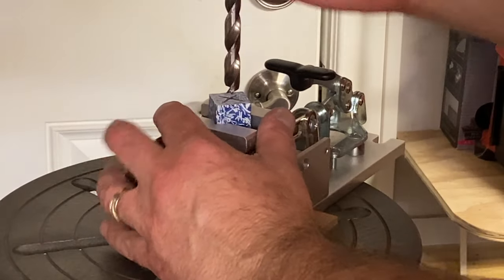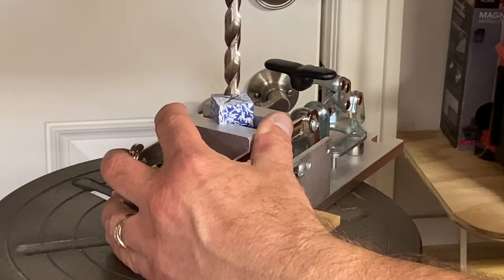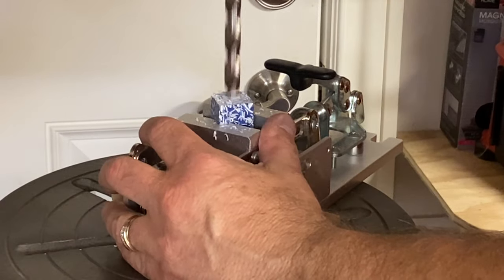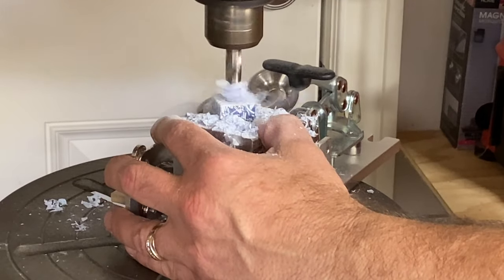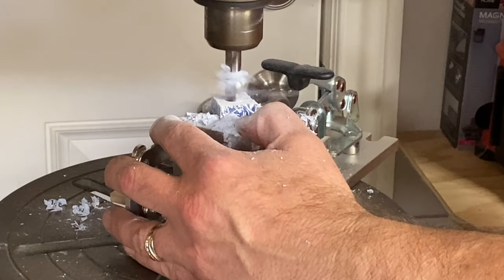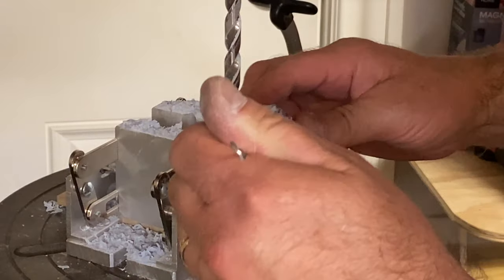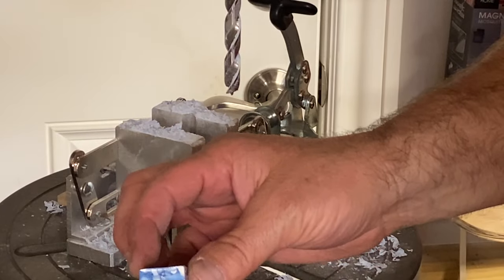We've got a 27.64 inch bit chucked up. We're going to lay the tip of this brad bit right on the center of the blank and we're ready to drill. We've got a nice hole right down through the center of our blank.